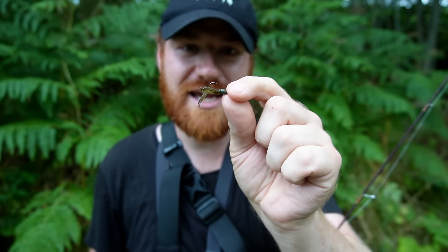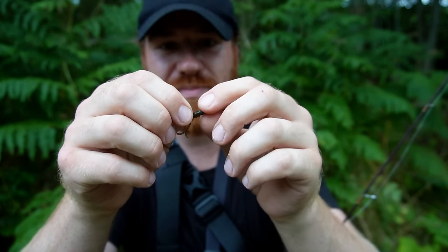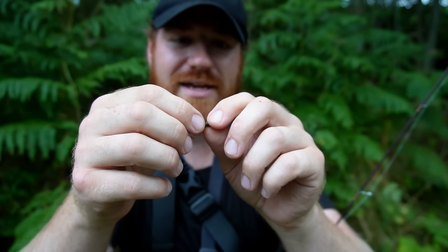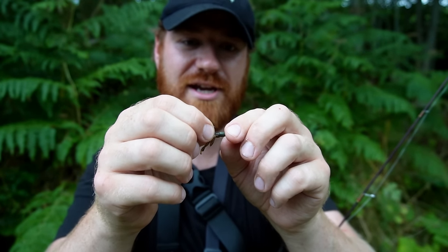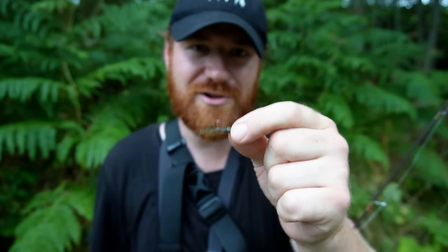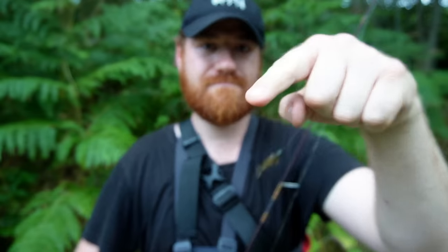A great benefit of tungsten putty is you can change the weight easily - pull some off if you want to make it really light for casting onto the surface for chub and rudd, or add more if you want to get it down to the bottom fast to get away from small fish. An absolutely perfect little trick, and I imagine a lot of people will be using this after this video - so remember it was my idea. Without further ado, let's crack on and hopefully get a tench on the bank.